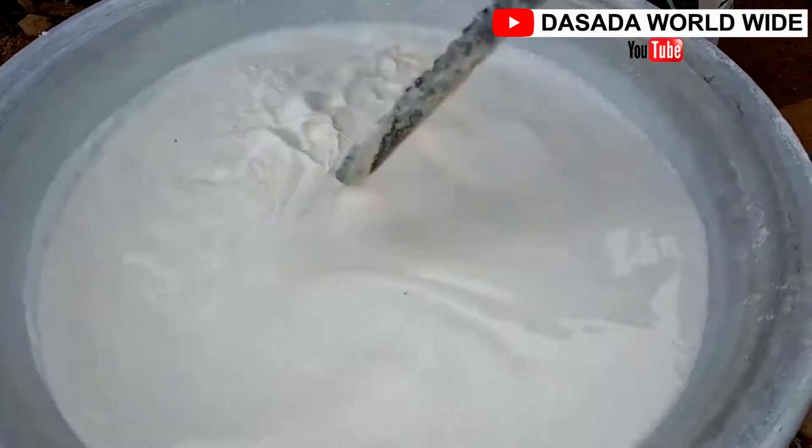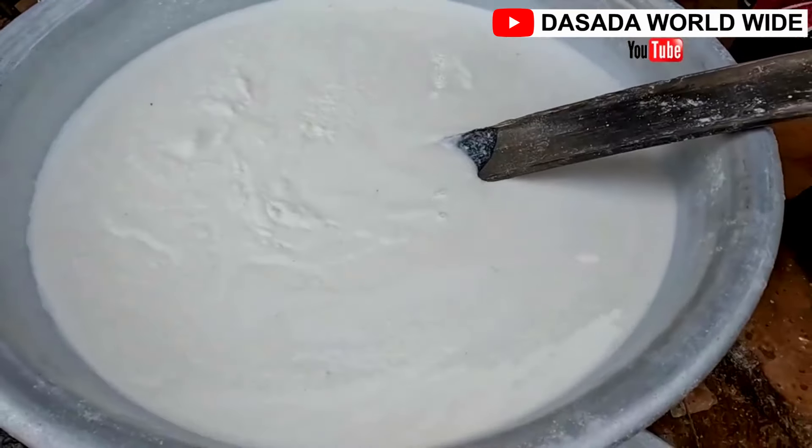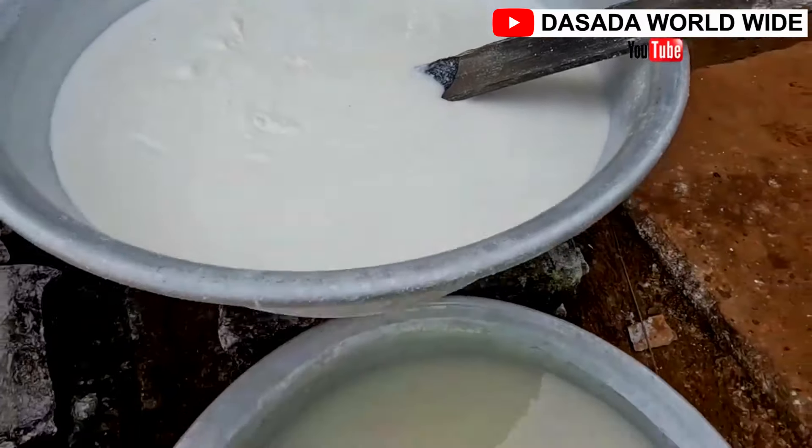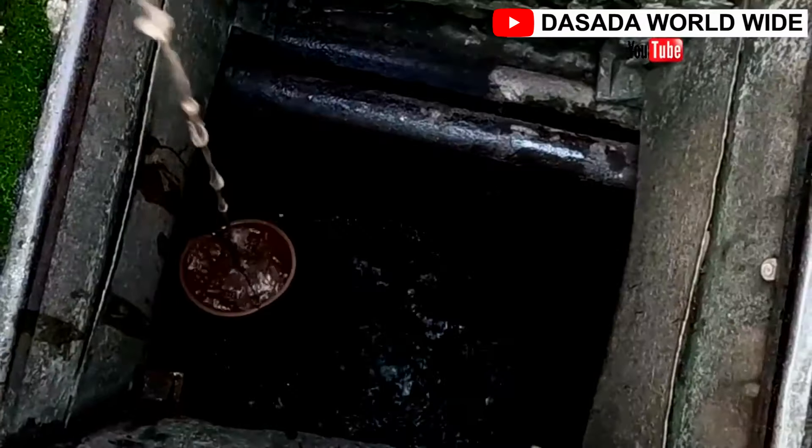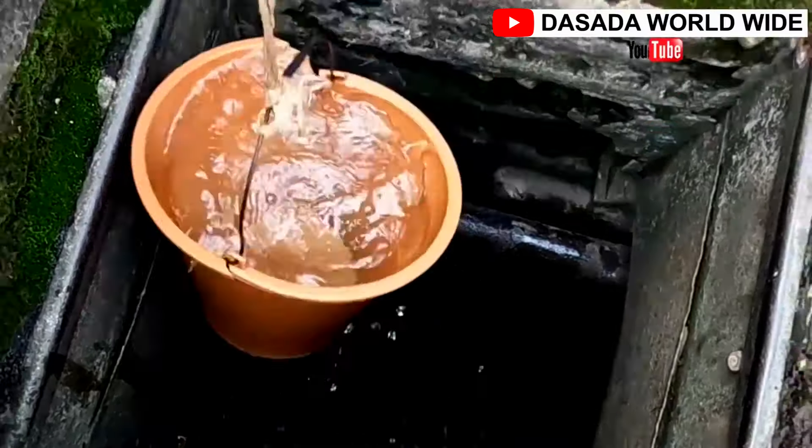First, we grate cassava and soak it in water for three to four hours, then we pour the water away and add a new set of water. We do this three times.